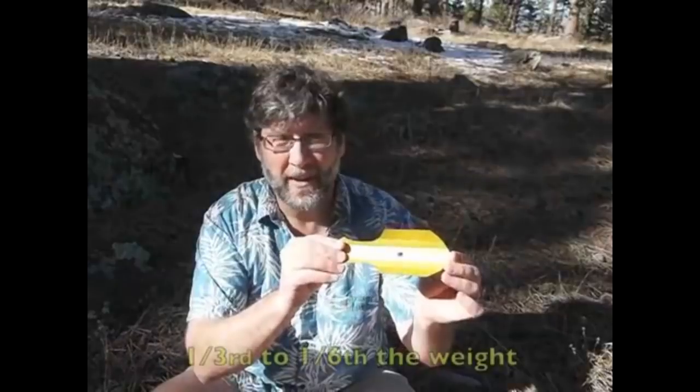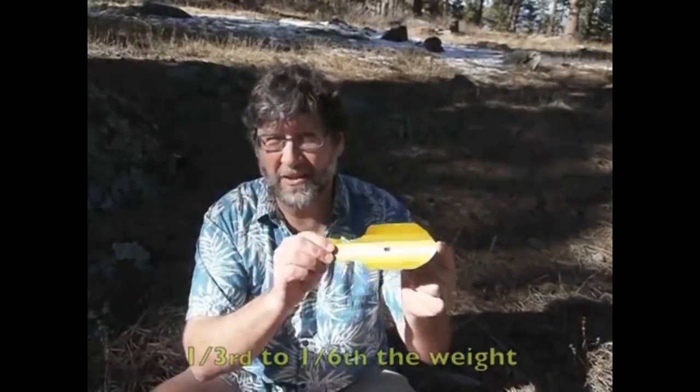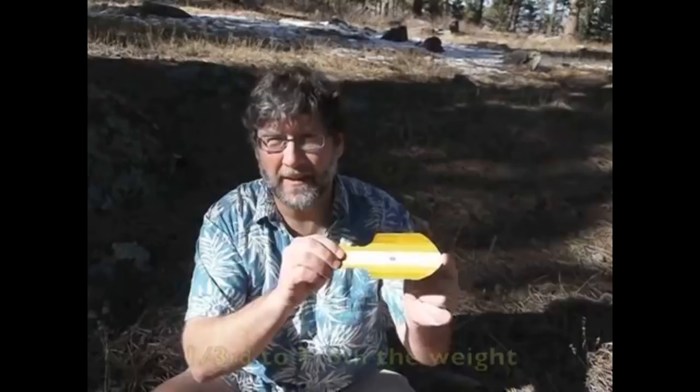The Deuce of Spades: a great 0.6-ounce trowel for digging your latrine. Not dorky.